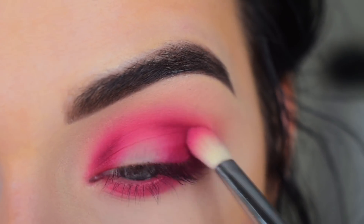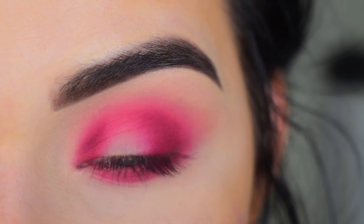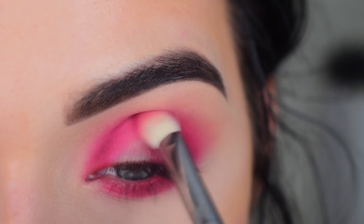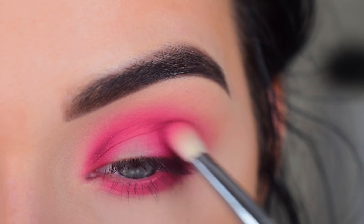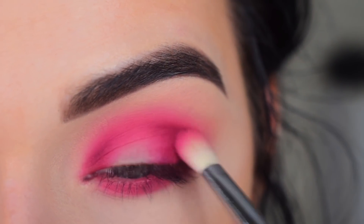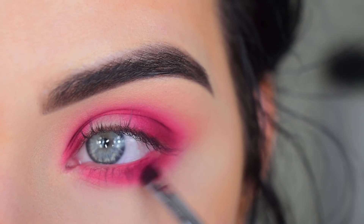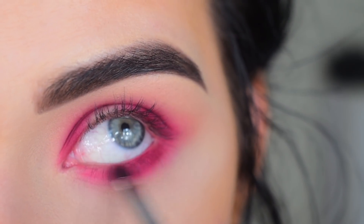What if I made a video answering your eyeshadow questions? I don't know how that would work — would that be something you're interested in? Let me know. So I'm just going back with my E25 and I'm blending out that dark purple, and also going to bring this purple on my lower lash line just to deepen it up a little bit.